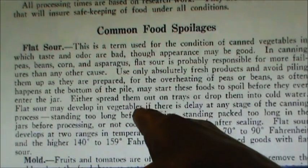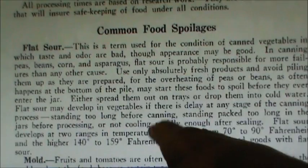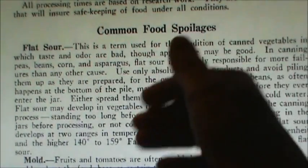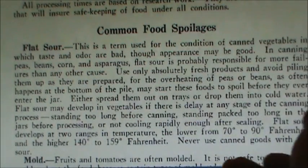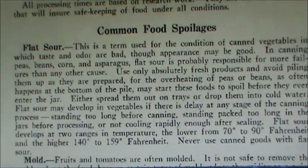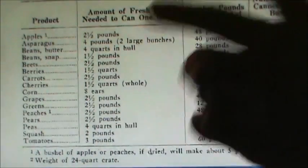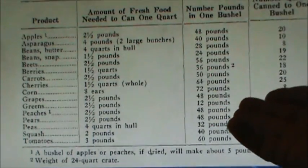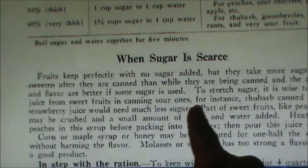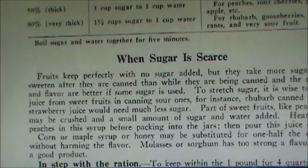Information about flat sour is in this booklet and also in another booklet from that era that has a whole list of different canning problems, with descriptions and explanations for each one. I'll put a link to that one as well — be sure to see what they have to say about flat sour. There's also a good chart showing how much food you need to fill a quart, how many pounds are in a bushel, and how many quarts can be canned from a bushel. There's also an interesting section on canning when sugar is scarce, since they were rationing sugar back then, with some hints and tips on that.